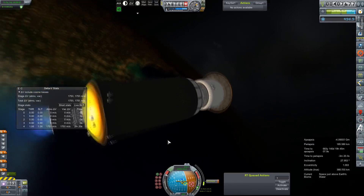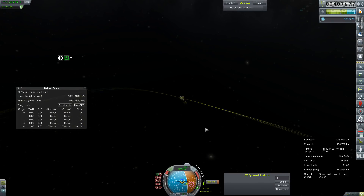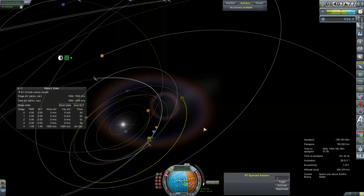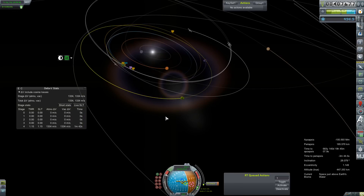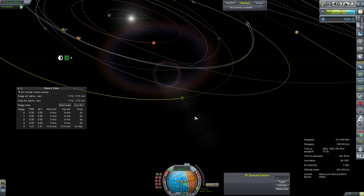All of our Mars window stuff hinges on this mission and the next resupply mission — which will contain mostly fuel, although a little more life support supplies — and getting them all successfully docked to Harmonia. I think we will be sending the crew out this window. Six launches, one window, one mission.